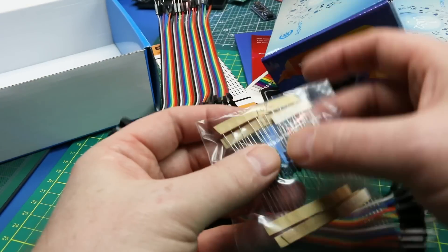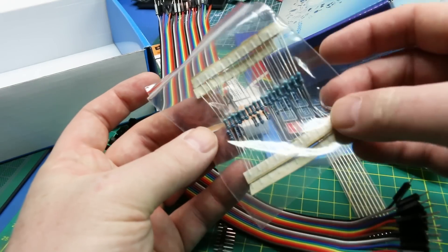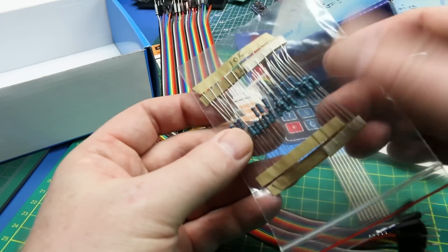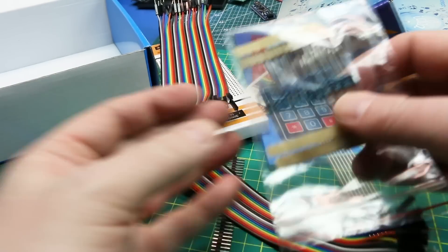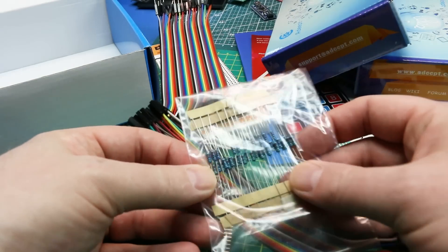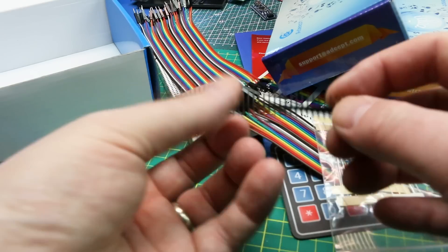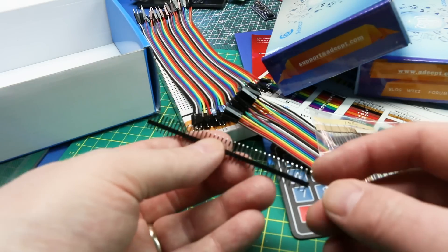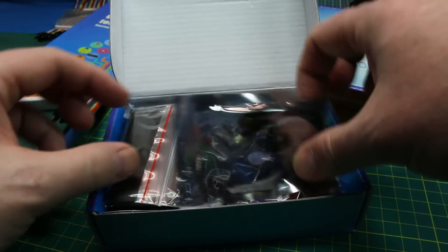Male-to-female jumpers are very handy for hooking on to sensors and such. There's also a bunch of resistors — looks like 10k and 1k — that's enough to get you by, other than maybe a couple hundred ohms for LEDs, and you can use a 1k for that. Some headers for soldering onto boards as well — very cool.